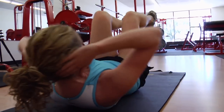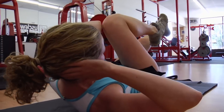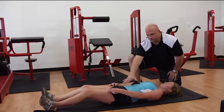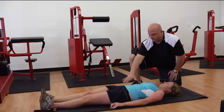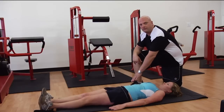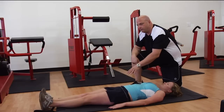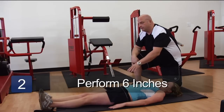One more time to each side. Now go ahead and extend out and we're going to do an ab exercise — it's going to focus on the lower abdominal region. You can put your hands out by your side to start with. This is a leg raise, commonly referred to as six inches to 90 degrees.